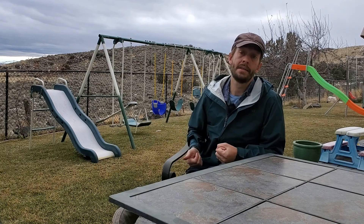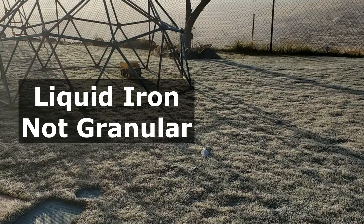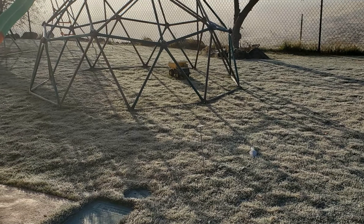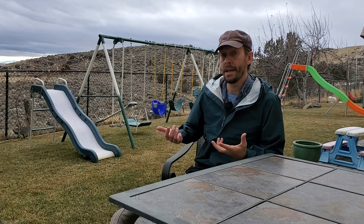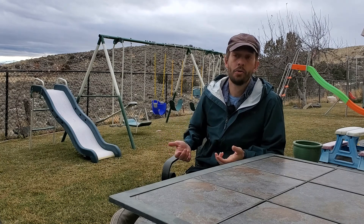You can very easily apply liquid iron. I wouldn't recommend granular in the early parts of the year because it takes too long to break down in a cold lawn setting, but a liquid will go on quite easily. You can mix those three things together and you're not going to stimulate top growth, but you are going to get that lawn starting to turn green — because by the end of February there is plenty of sunlight in the sky for that grass to thrive.